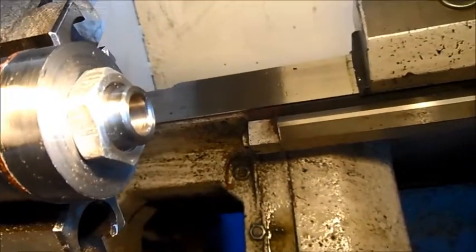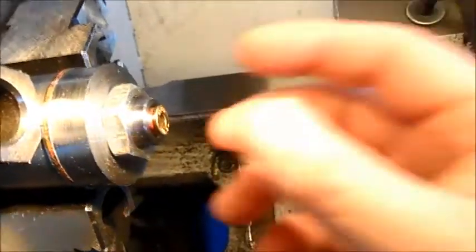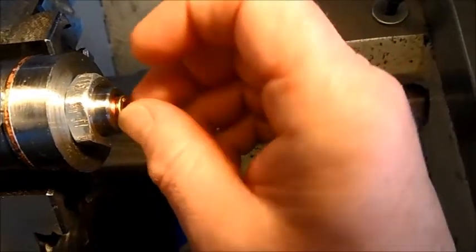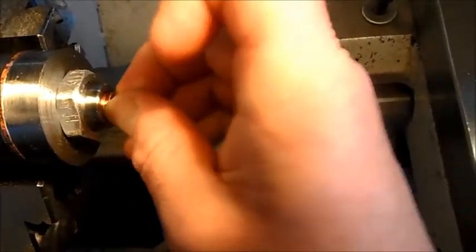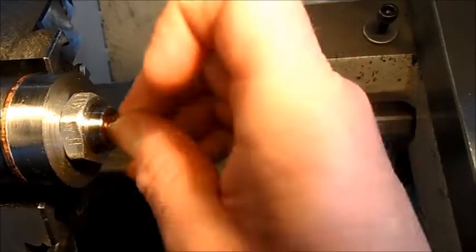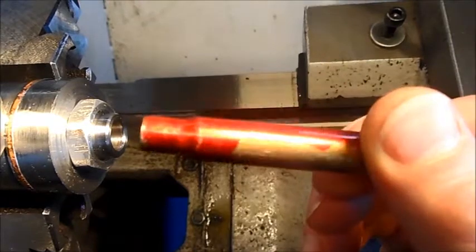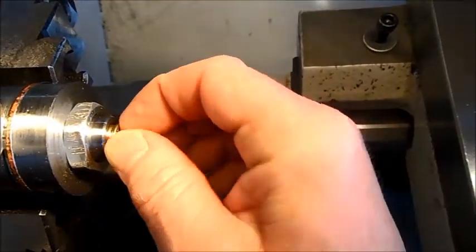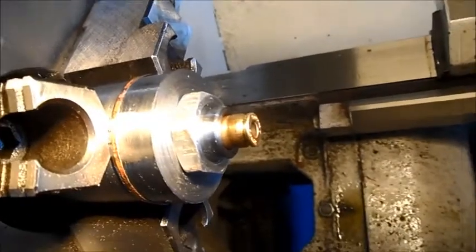That's the one - it's finished. Runs in with no problem. No rubbing, turns freely. Everyone is happy. If I didn't tell you, you wouldn't know. But I like to talk for some reason.